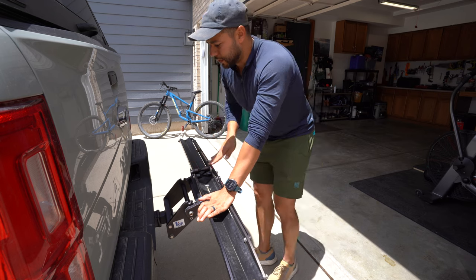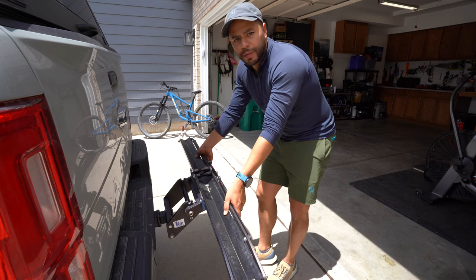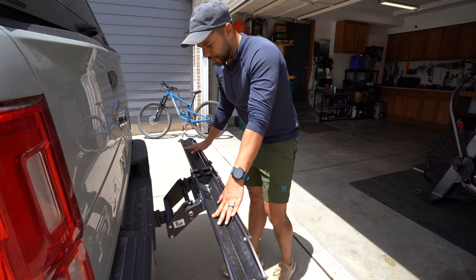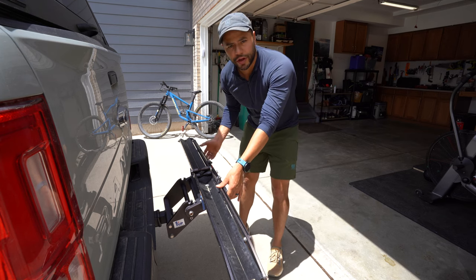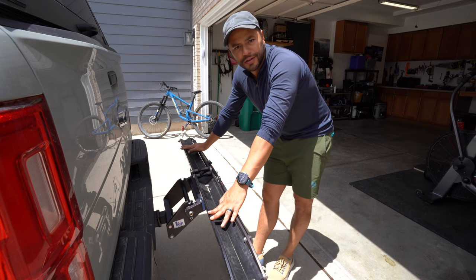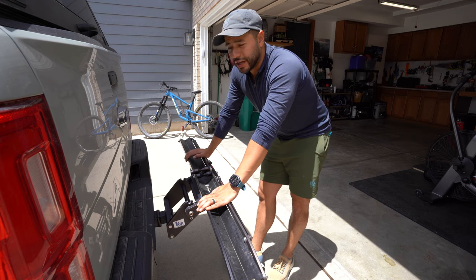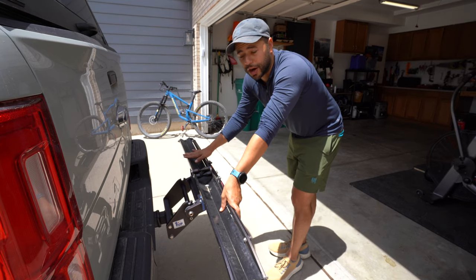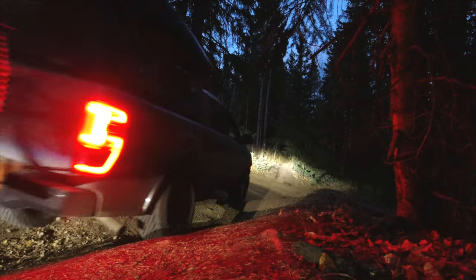A big part of it is that it installs at an angle, and the rack itself comes up to an angle, so you still maintain a lot of your departure angle. You lose some of it, but with just one rack — or even two racks — you still get great departure angles because each rack installs level up. I have some videos showing that in action. That's another really big benefit: it's a great rack if you're concerned about departure angle for off-roading. I've never bottomed out and hit it, even on some pretty steep trails. If you're into off-roading, this is probably the rack you'll want to go with.